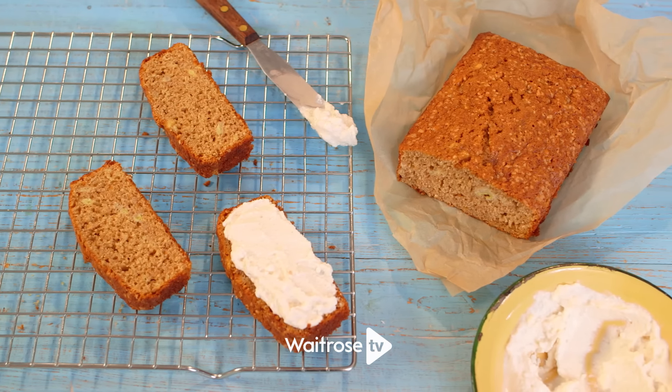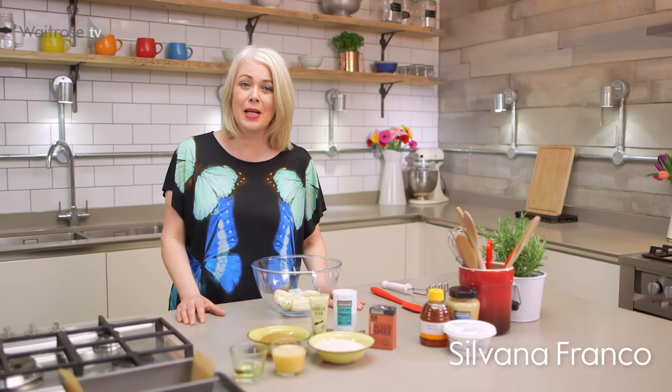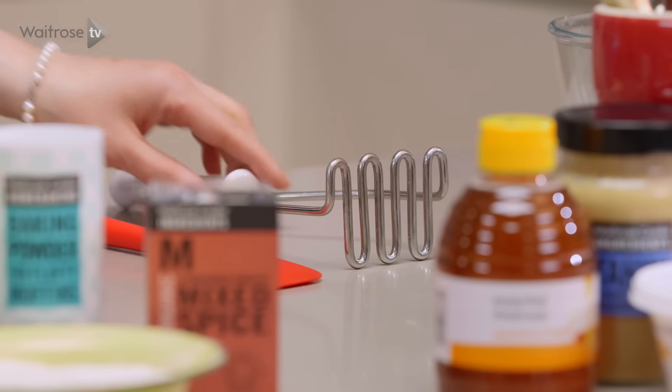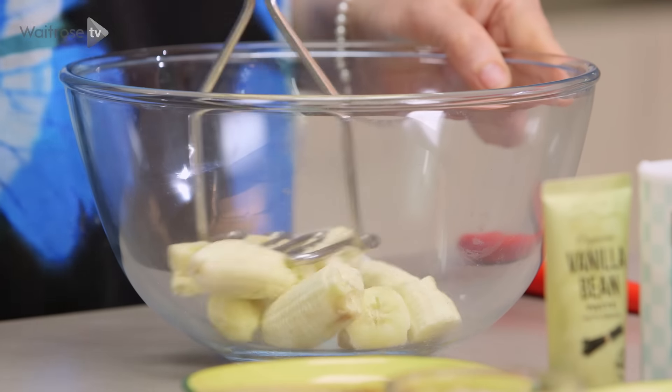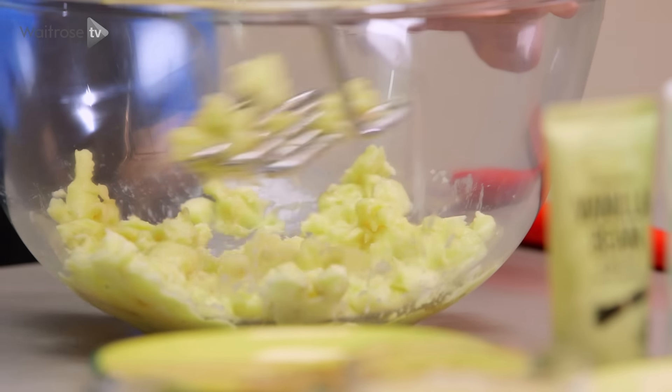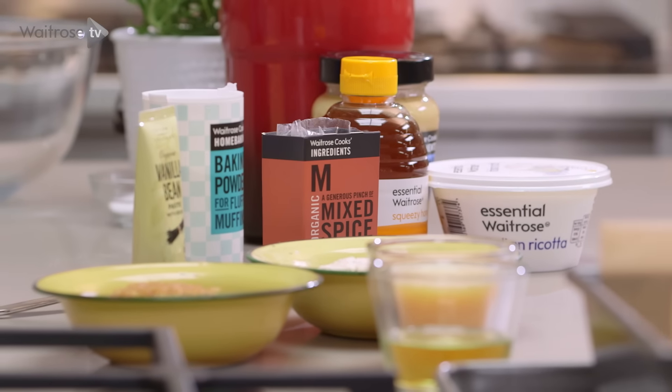This recipe is for a simple and really delicious banana bread that's served with spiced butter. I'm going to begin with two bananas in a large bowl, just mashing them with a standard potato masher. Once you've mashed the banana, all you need to do is stir in the rest of the ingredients.